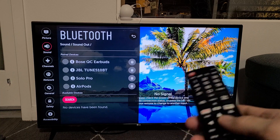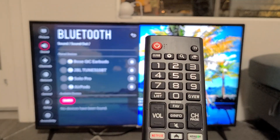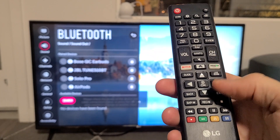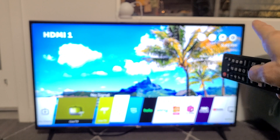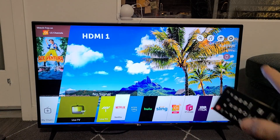First thing is you want to go to the settings on your LG TV. If you look on your remote, you probably have a settings button. Mine is right there, a little gear icon. I can click on that or I can just go ahead and click on the home button on my remote. Then you can see the gear icon on the top right-hand side up there.